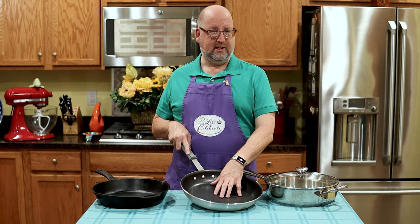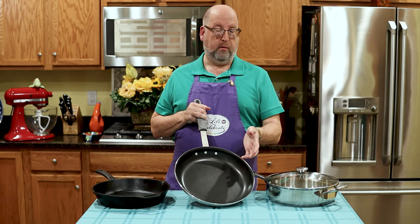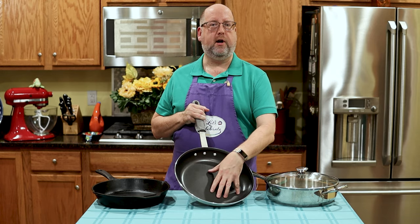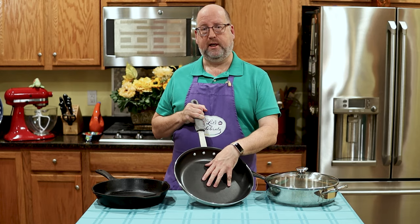Great pans to have. One other little downside: you have to replace these every couple of years. Even when you're careful and you only use wooden, plastic, or silicone utensils, this coating tends to wear down with a lot of use and it'll start to flake, and then it's not so good. So you want to get rid of them and replace them.